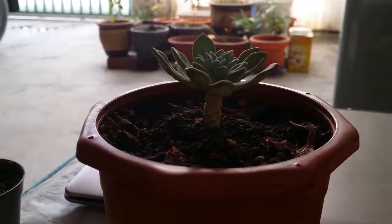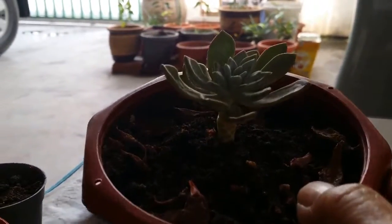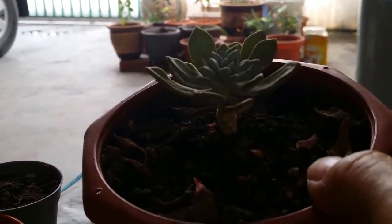Hello, I'm Peggy here. Today I'm going to show how we can grow succulents from the plant itself.